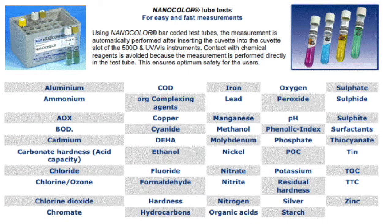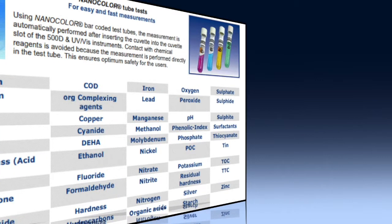Nanocolor tube tests are available for most of the water parameters commonly measured, including COD, Ammonia, Nitrate, and Phosphate.